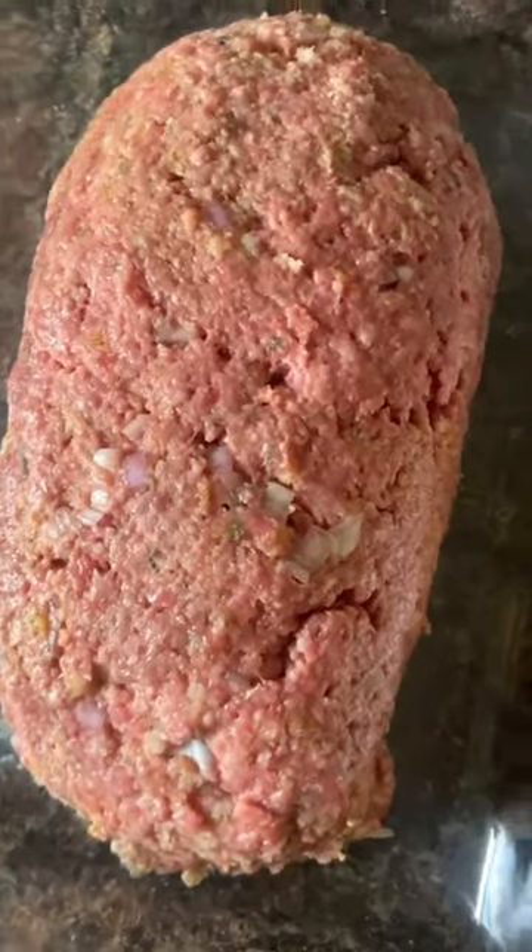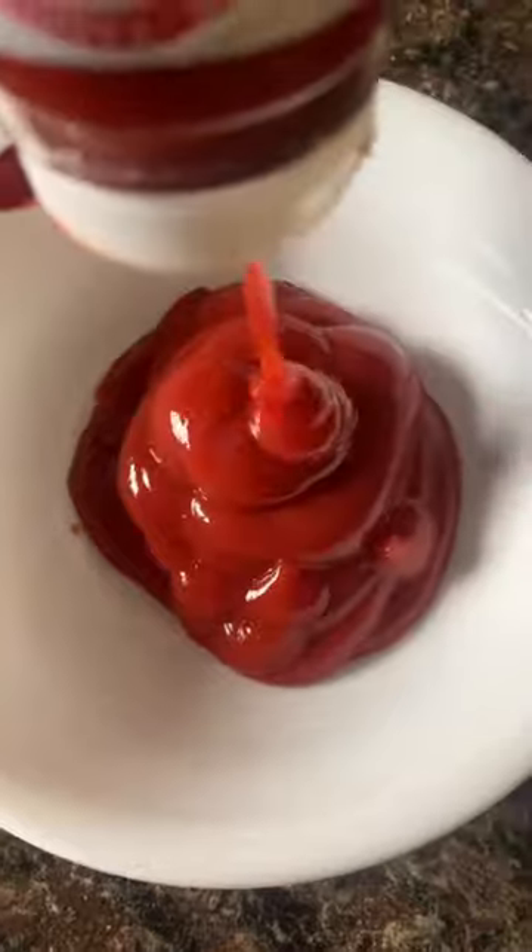Now the milk may sound unusual but it's what keeps this moist. Now we're going to mix, mix, mix until this is combined very well. You can press it down in the pan — I like to shape mine in a loaf.